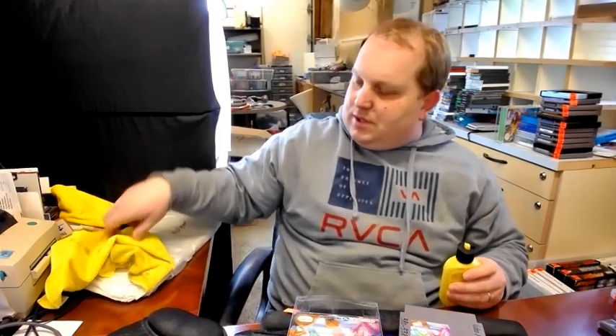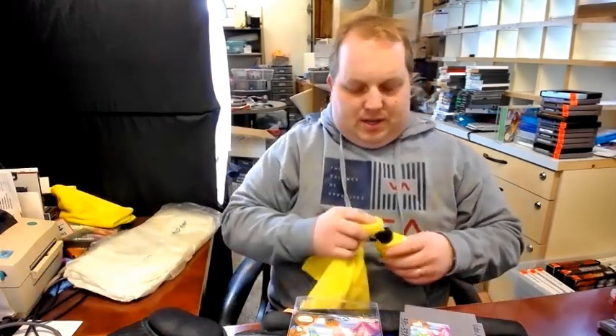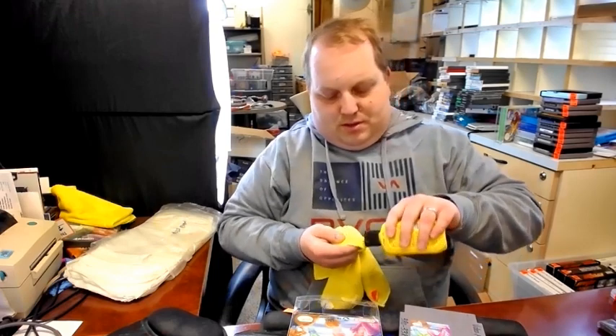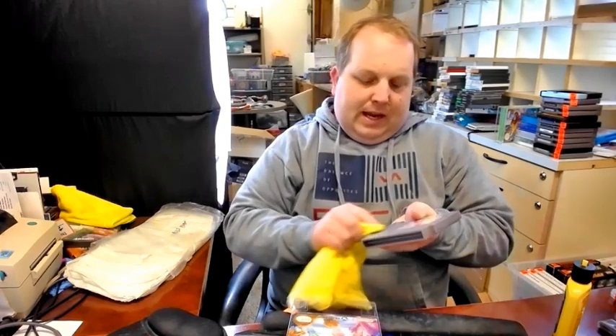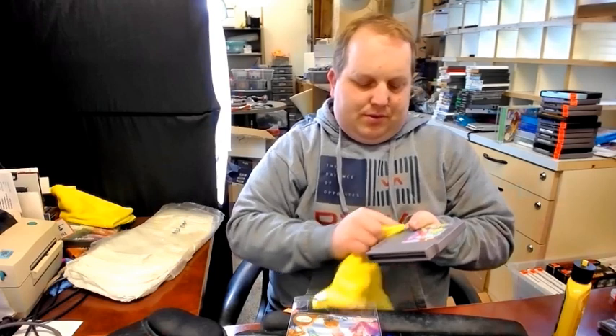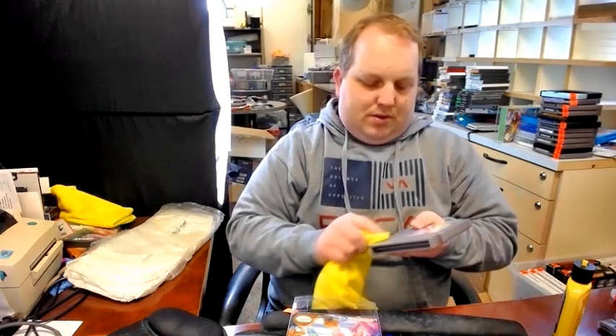I've always just used alcohol, I've used Magic Eraser, I've used Dugon, I've used all sorts of stuff. Anyway, I used this once already on another game and it worked out really well. This is really simple. It works well and you don't have to worry about damaging the texture on the cartridge.